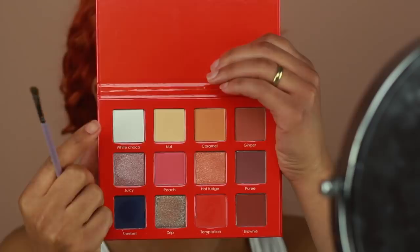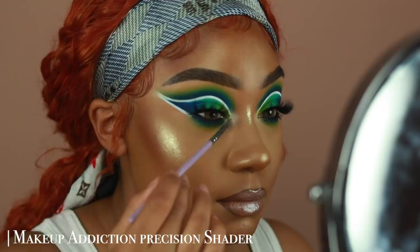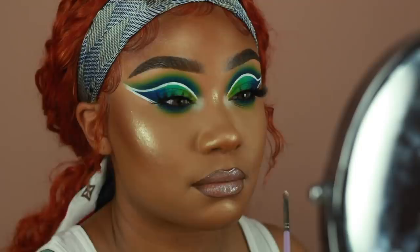I almost forgot to do an inner corner highlight — I used a matte white eyeshadow, the same white eyeshadow I used to set my white liner. And that's pretty much it for this look, guys. I really hope you enjoyed it. If you did like this makeup look, make sure to give this video a thumbs up, don't forget to subscribe for more makeup tutorials. I can't believe we're almost at 200K — you guys are amazing. I love you all so much, thank you so much for watching, and hopefully I will see you in the next one.